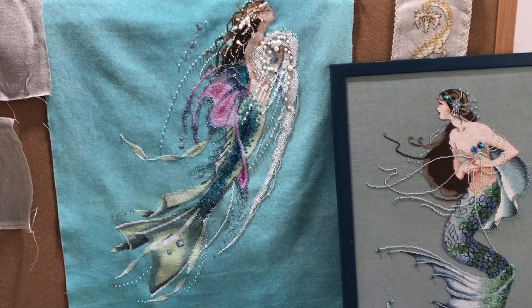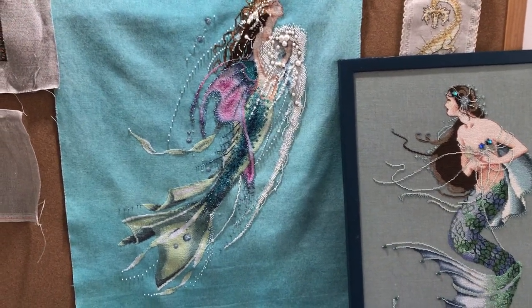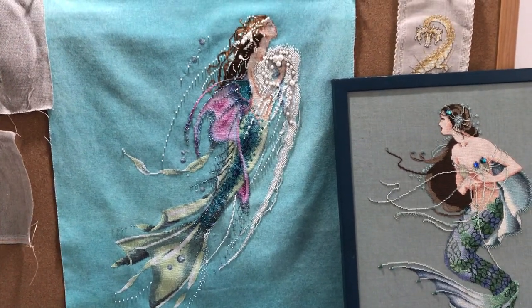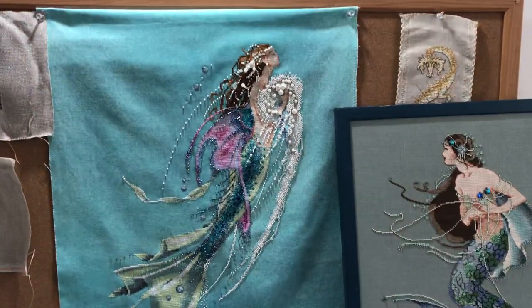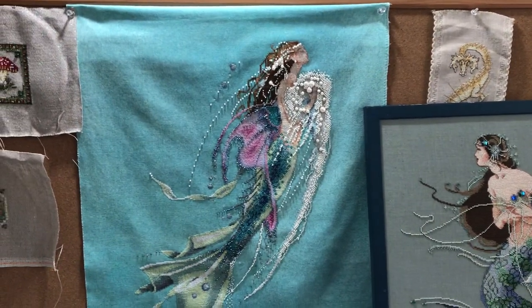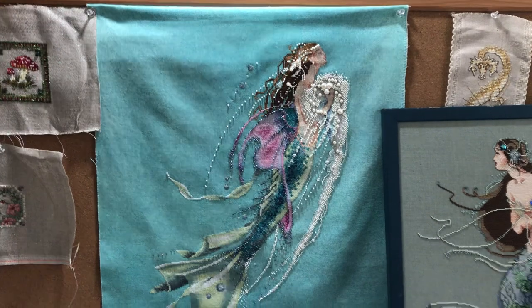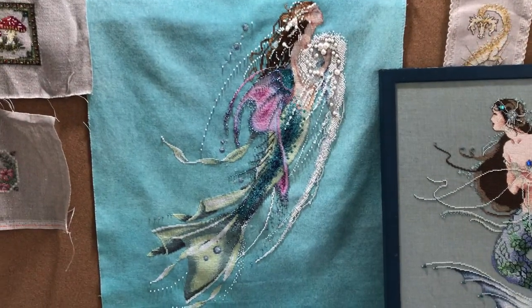Hi FlossTube, welcome to the first Happy Dance edition here. I thought I'd make these short little happy dance videos. It is April 12th, during the COVID-19 quarantine, so the days are kind of running together. I am laid off, so